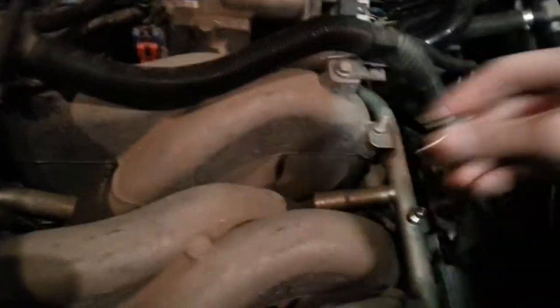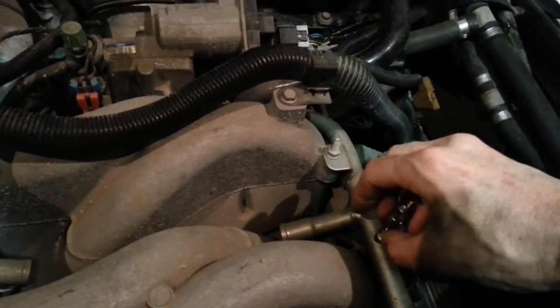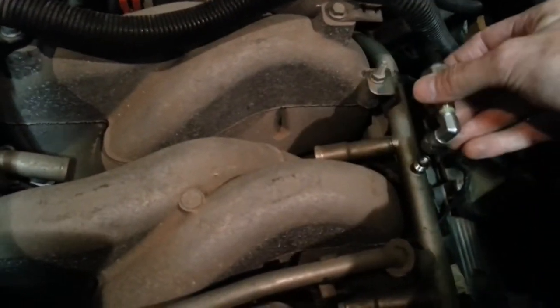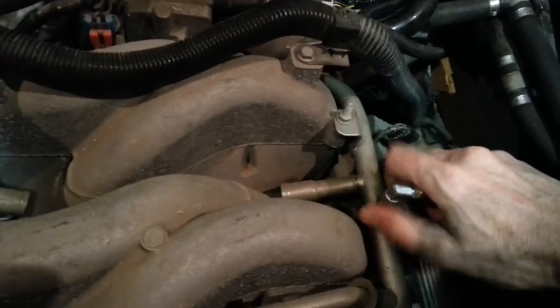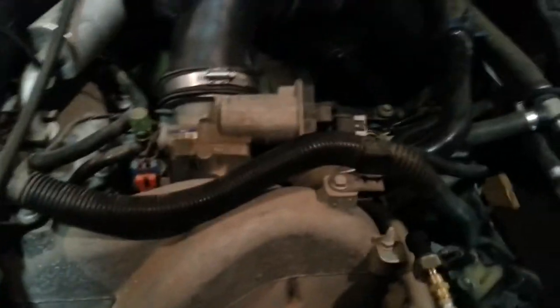This should be a pretty easy project. You just have to remove the Schrader valve — there that is. I chose to put a 90-degree fitting on this so I didn't want it sticking straight up in the air too high. Looks pretty good. I'll snug that up and just run my wires up along the wiring harness, up through the firewall, into the dash. I've got to decide where I'm going to mount it and test it.